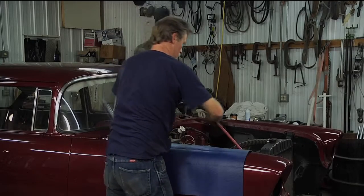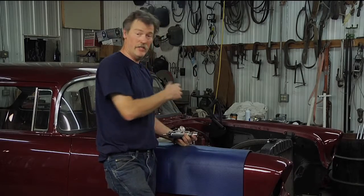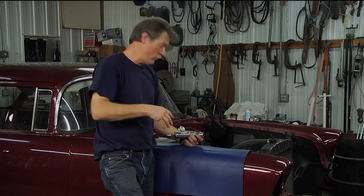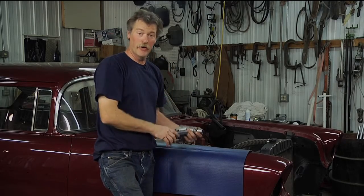We were getting about 10 pounds of oil pressure, so I know the oil is moving through this thing. I'm going to run this for about 15 seconds or so, just to make sure oil gets everywhere it needs to go, and then I'll pull that out and we'll be ready to drop the distributor in.